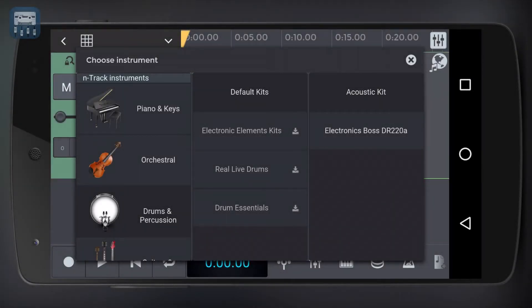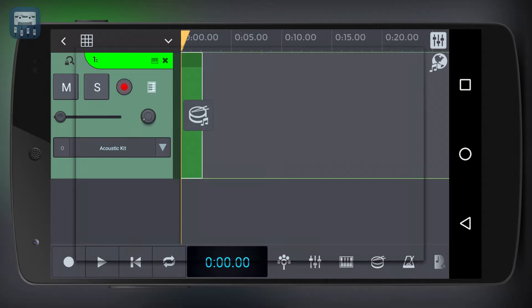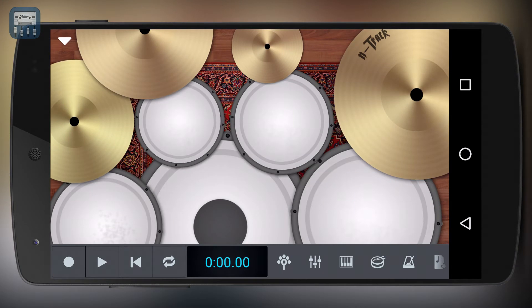Another built-in controller is the drum kit controller. If you choose to play a drum or percussive virtual instrument, then this type of controller could be more appropriate for your musical needs. To open the drum controller, simply tap the drums icon. You can now play the kit's elements by using your fingers.